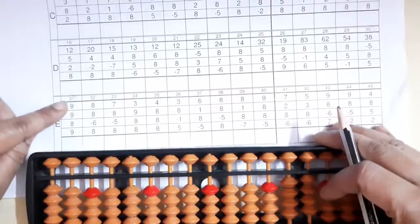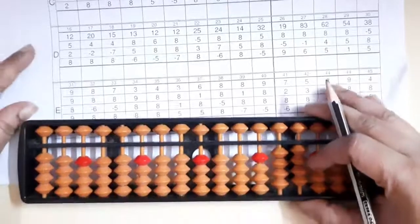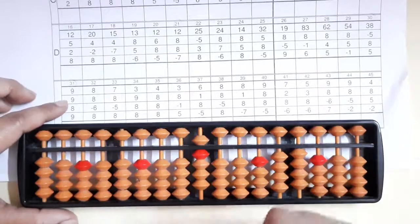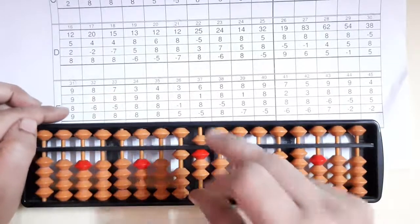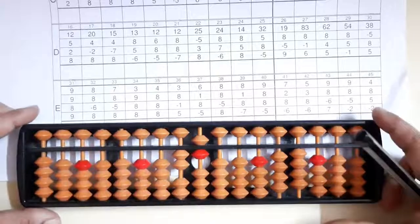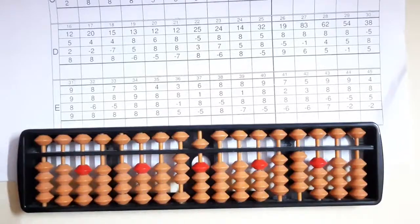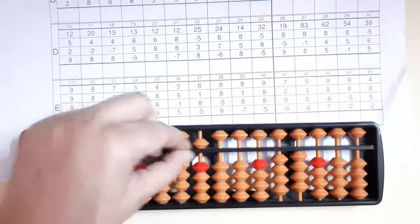Now we'll see the 31st sum: nine, nine, eight, nine. Add nine first — we can add nine directly. Then again nine — we can't, so Big Friend: minus one plus ten. Then eight — eight also we can't do, so Big Friend: minus two plus ten. Then again nine — directly we can't, so Big Friend: minus one plus ten. The answer you got is thirty-five. Short clear and write your answer.